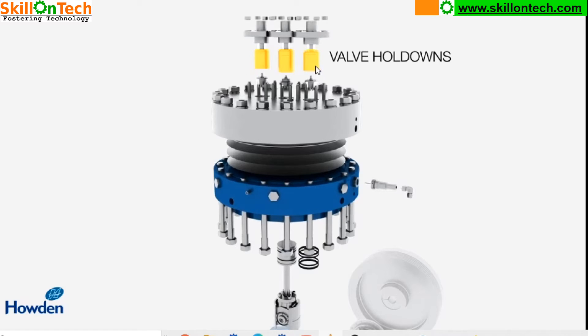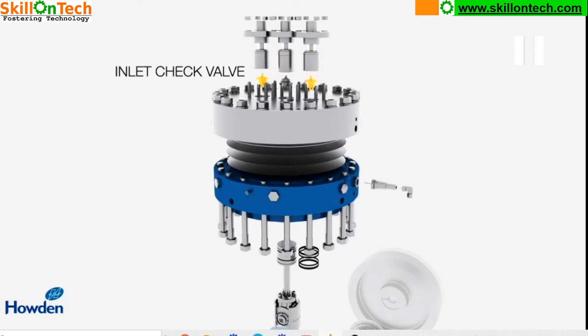These are the valve holdings. These both outside ones are suction valves, and this valve holding is for the discharge valve. Here you can see an inlet check valve on the left side, and on the right side you can see an outlet check valve.